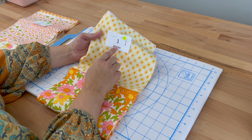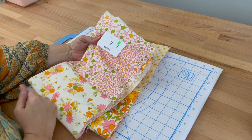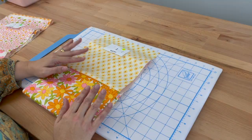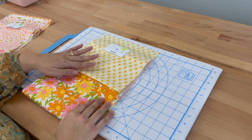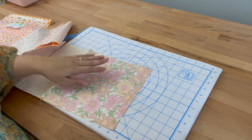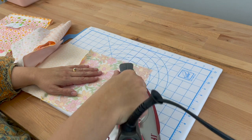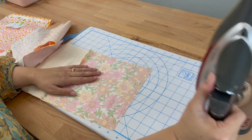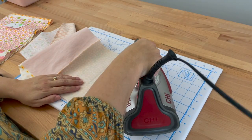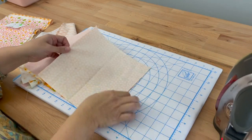On column one, let's iron all our seams down. Then when we get to column two, we're going to iron all our seams up. When we sew them together they will nest perfectly — that's going to make more sense when we get to the next step. So the first thing we're going to do is take column one and set all our seams. I'm going to turn it over, take that seam, grab my iron, and press it down. Setting that seam helps keep our stitches nice and strong. I'll open that one up, find the next seam, and set that one — pressing for a few moments — and I'll do that all the way along.